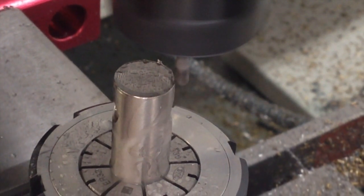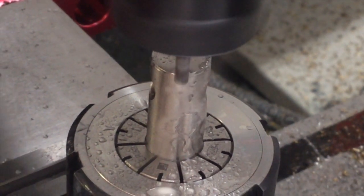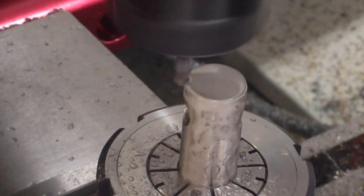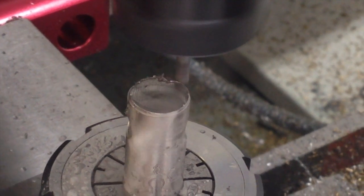This is the final operation. The workpiece is now back in the ER collet block in the machine vice, and it's exactly the same as how this started — a facing operation. So we'll skip ahead.